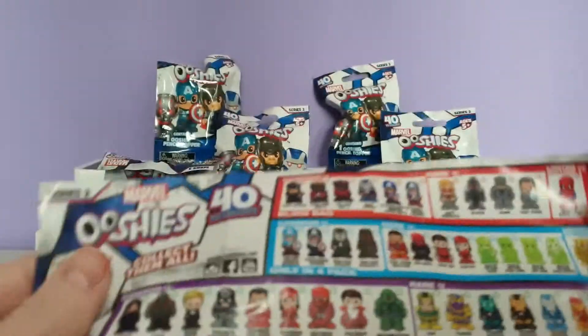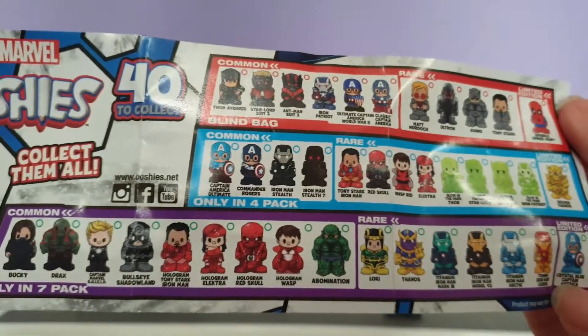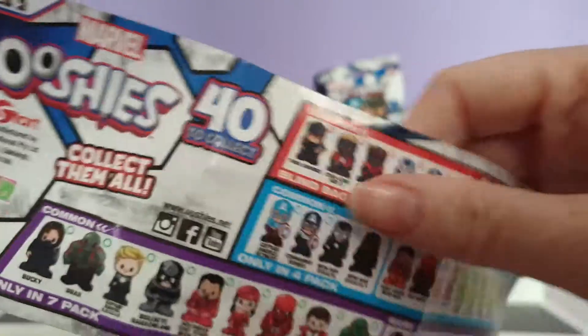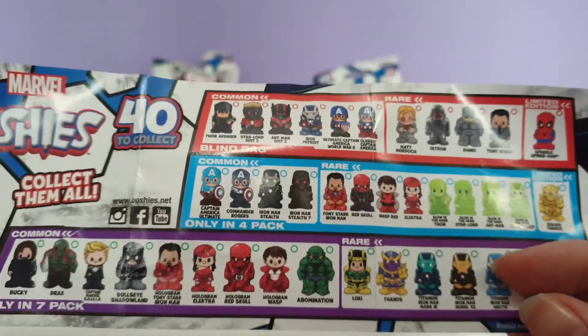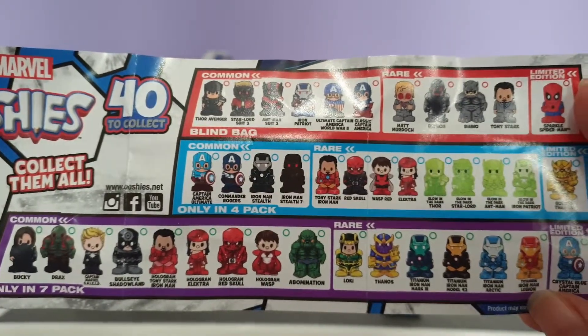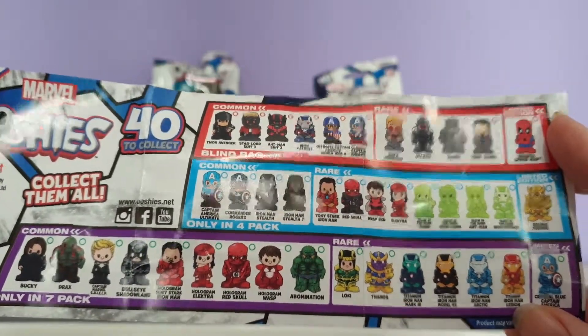This is the complete collection of Series 2. You can also get 4 packs and 7 packs, and they are listed in each one. I believe I have some 4 packs — I'll have to double check and may have a video coming up soon of those.